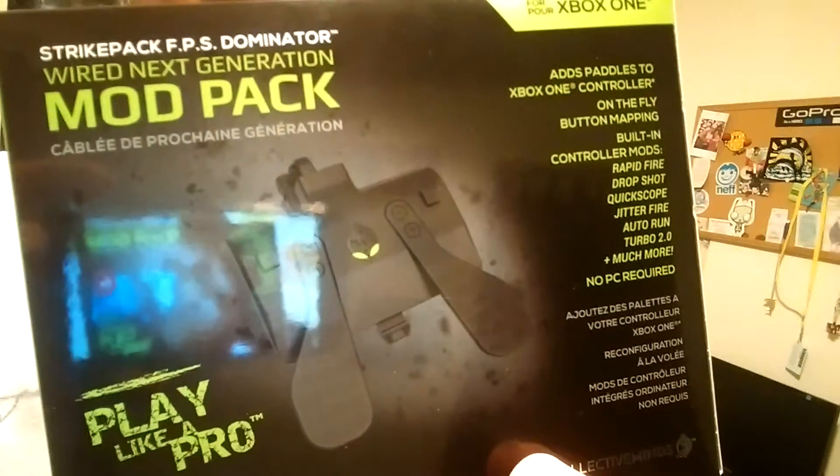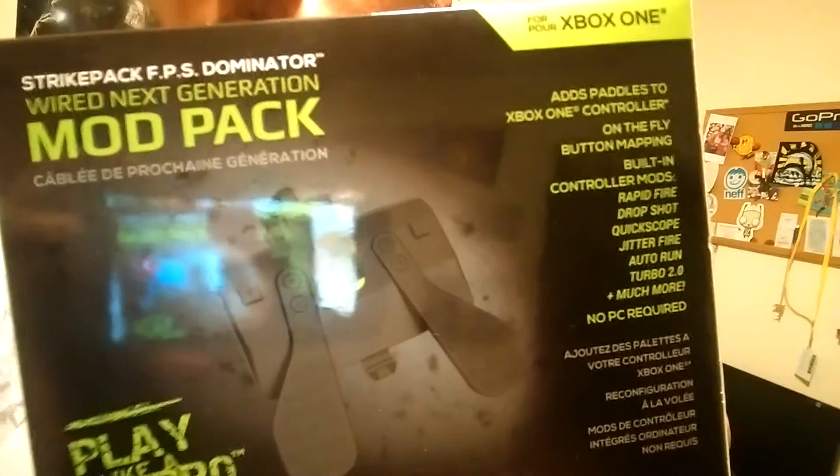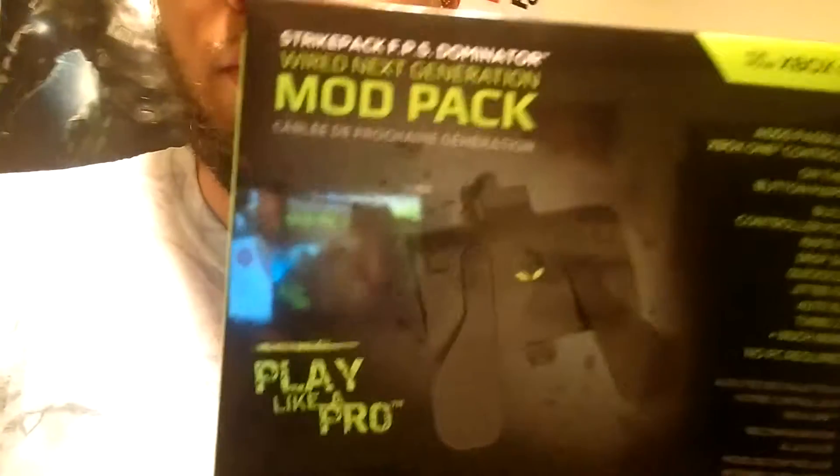I want to show you this thing I got that I cannot figure out for the life of me. It's a mod pack for the Xbox One controller — it adds paddles to the back of the controller. You can do quick shots, quick scopes, drop shots, all kinds of different mods. I kept the box just to show you.